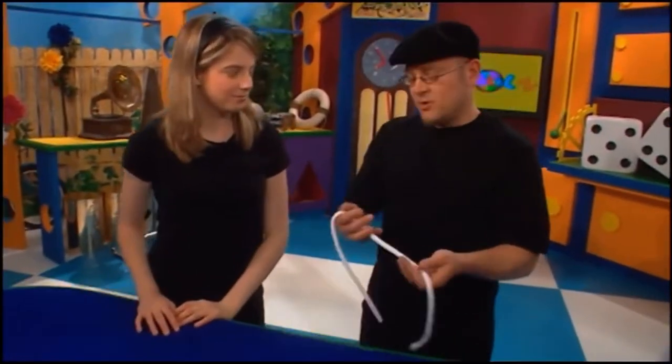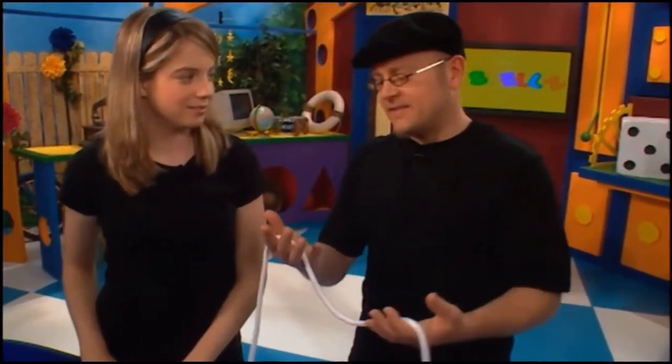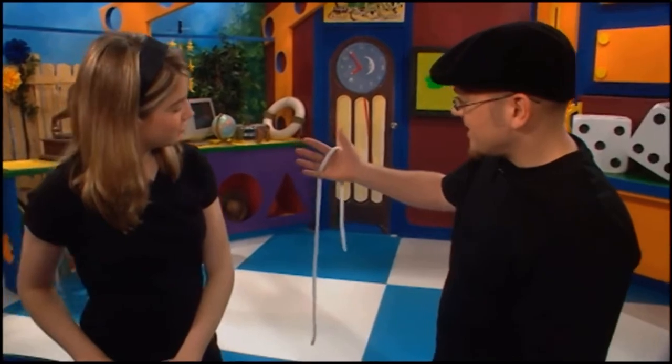Most people need two hands to tie a knot. But watch carefully — just a shake.